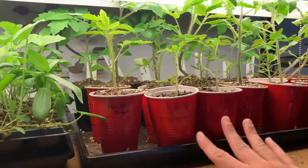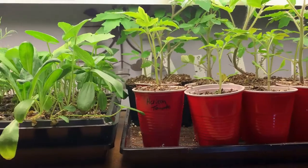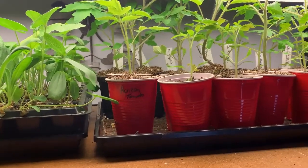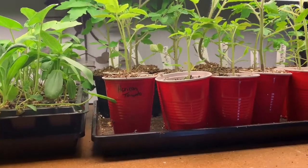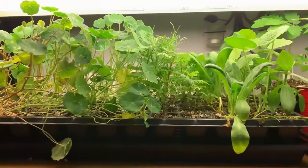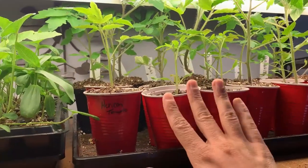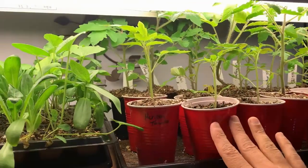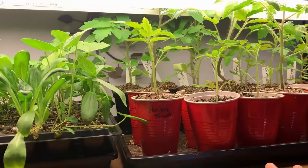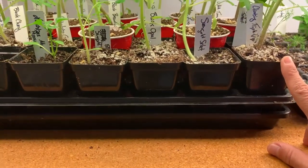Here I've got a bunch of tomato plants. You can see I have some in these red cups. If you watched the tomato up potting video that we did, you'll remember that I talked about the plants in these red pots — those are plants I'm going to be either giving away or possibly trying to sell. And the plants in these little black pots here are the ones that I have chosen to keep for myself. So we've got a whole tray of tomatoes here.